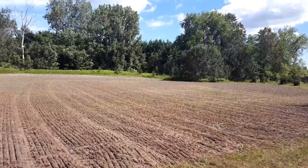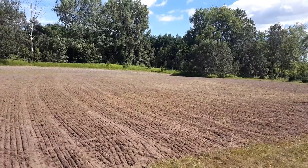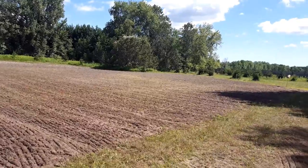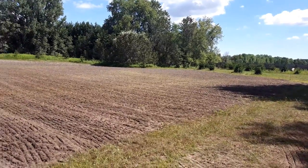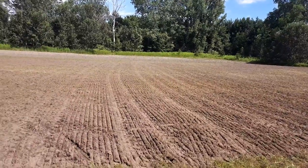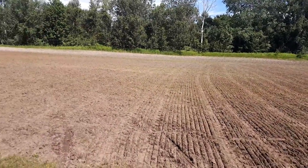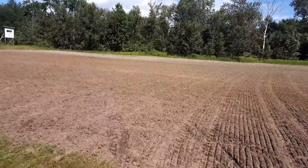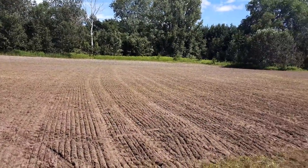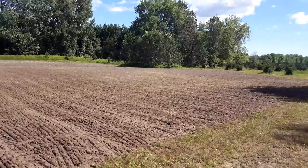My phone had died, so I wasn't able to get the video of me doing the initial cultipacking, but that's done now. I've also now put my forage radishes down - those are broadcast. Next I'm going to broadcast the turnips and the rape.